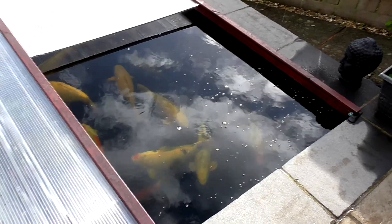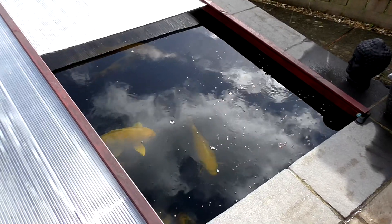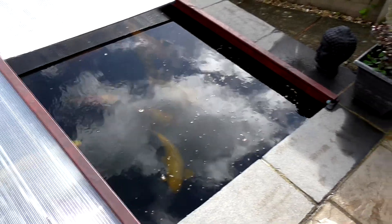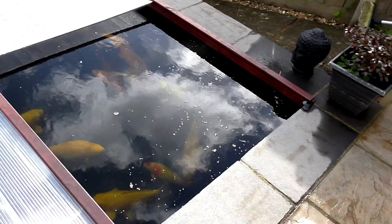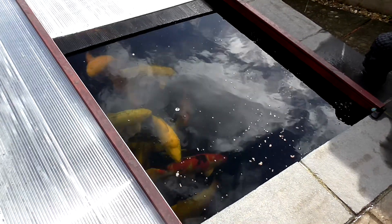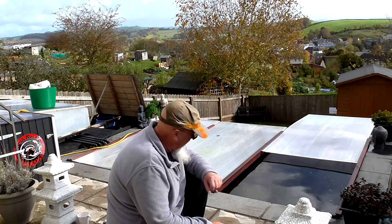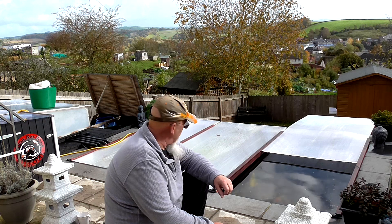The fish are on wheat germ food now, which is what they'll be eating through the winter. They're still fairly active so I'm still putting in over 100 grams of wheat germ a day while they're eating it. But as it gets down to around 10 degrees or just below I'll cut down on that — they'll lose interest. Under 10 degrees they will still take it, and if they will then give them a bit, but there's no need to feed through the winter if your pond is running on winter temperatures.